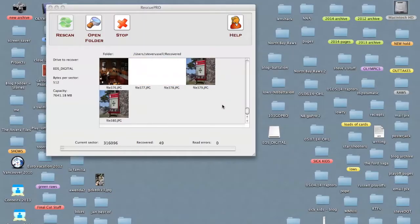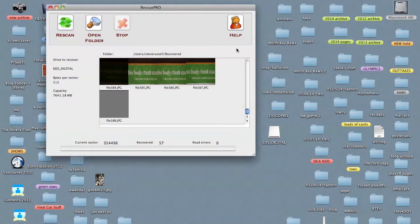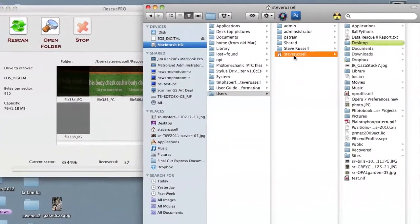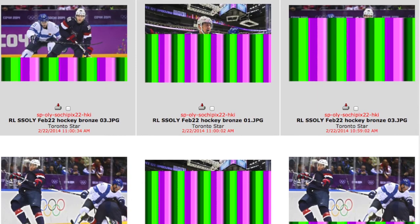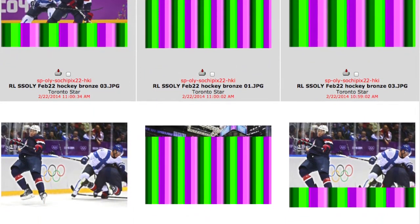The bigger the card, the longer it's going to take. As you see your images being recovered and you see that accidentally deleted image pop up, you have the option to stop the recovery. You go under your hard drive, under users, find your name, and there's a folder called 'recovered' where all the recovered images will be. Sometimes an image will just be corrupt and there's no way to get it back — you'll end up with a half image, three quarters of an image, or just a box of static.